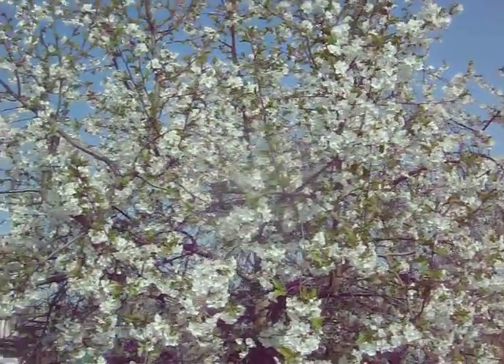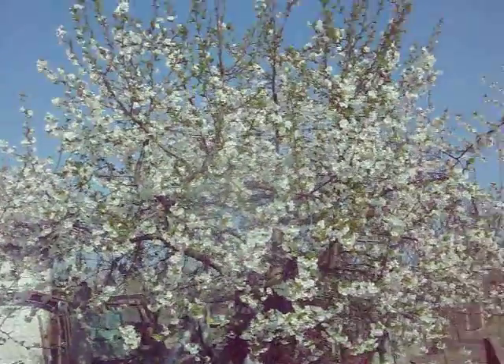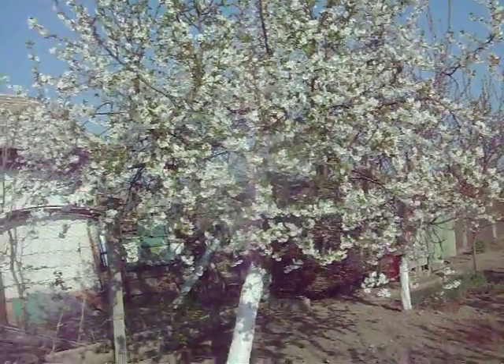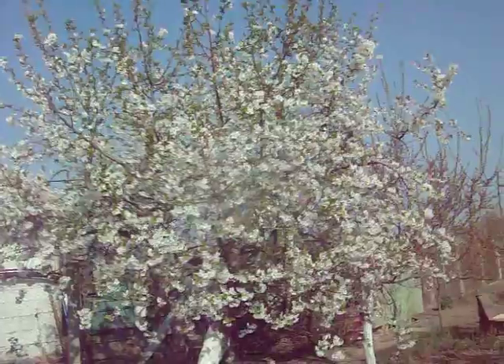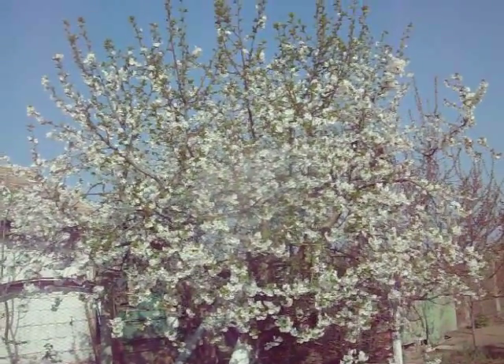I thought this was worth a video. I'm trying to capture everything — I need to put more recipes on the channel because we have some really good food recipes. But anyway, the sour cherry tree being pollinated in full bloom. Thanks for watching.